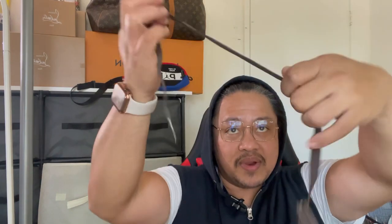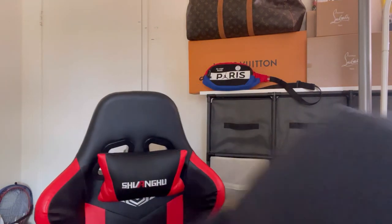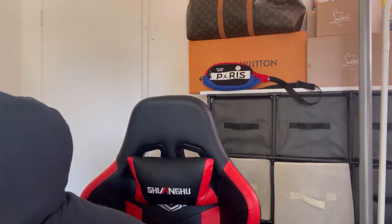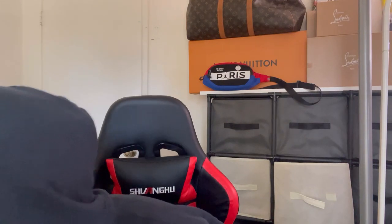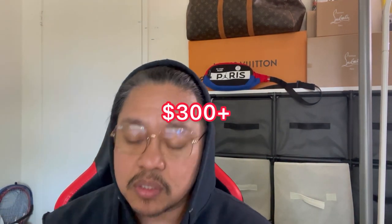It comes with this tie right here — you know their famous tie — and then the receipt. So I purchased this back on May 29th, 2019, just before the pandemic. I saw this online and thought it was cool. It was three hundred dollars — $310 plus tax — so about $336 total. I think this one is still available.